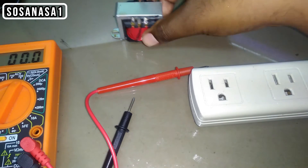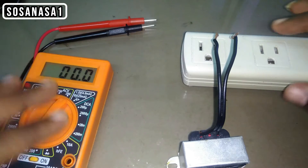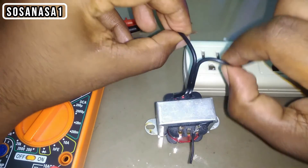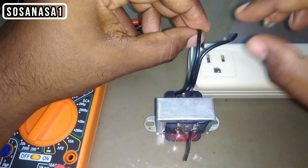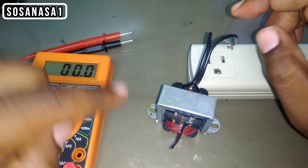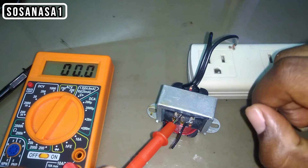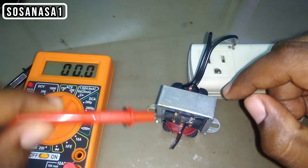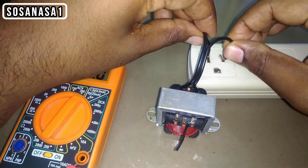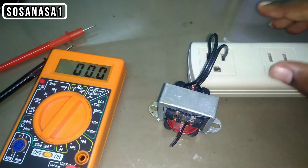The next step is very easy. Let's take the transformer and connect it to the power outlet. It's important to know that here there is no polarity. Introduce the first cable in the neutral. Be careful that the parts don't touch each other. Now introduce the second cable here.